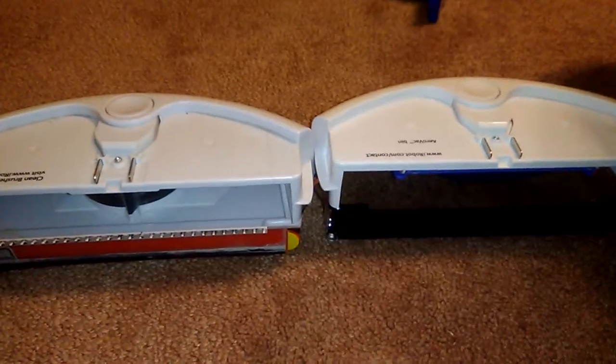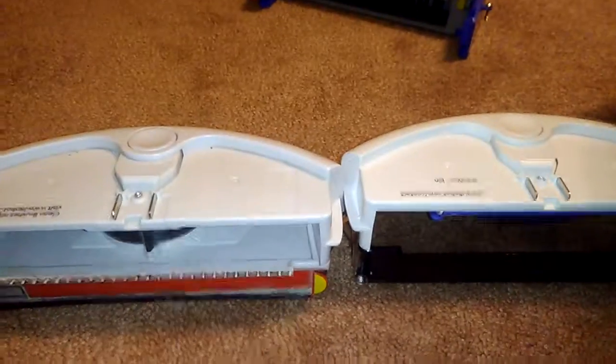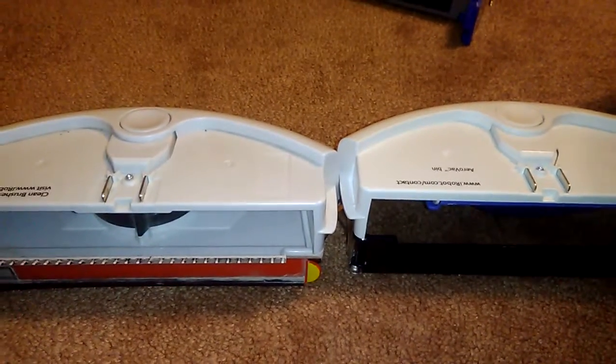But overall, this is a review on the two bins for my Roomba. If you have any questions or comments, you can just place them in the comment box below, and thank you for watching.